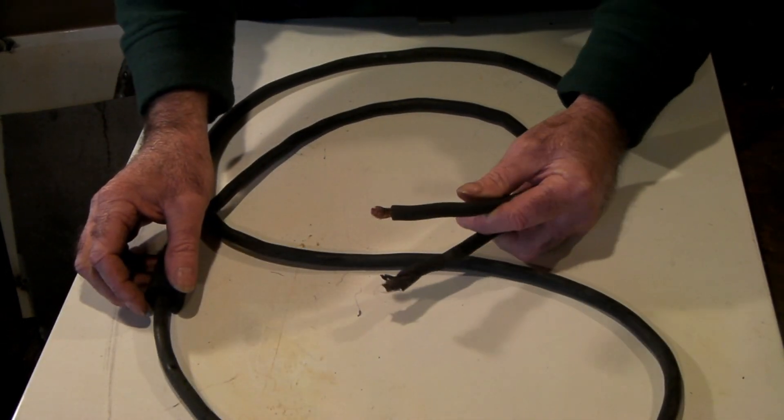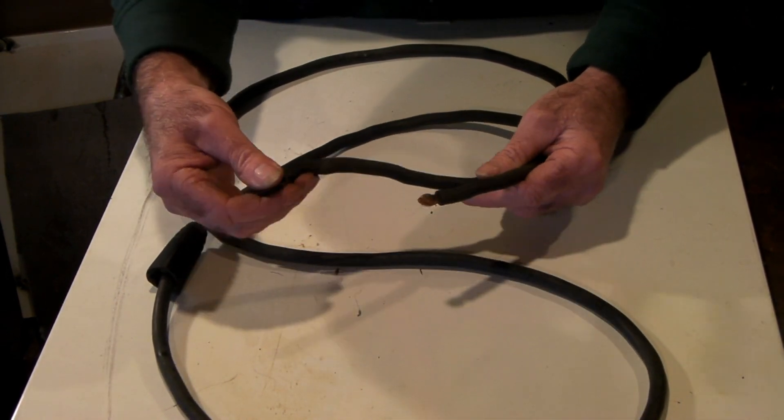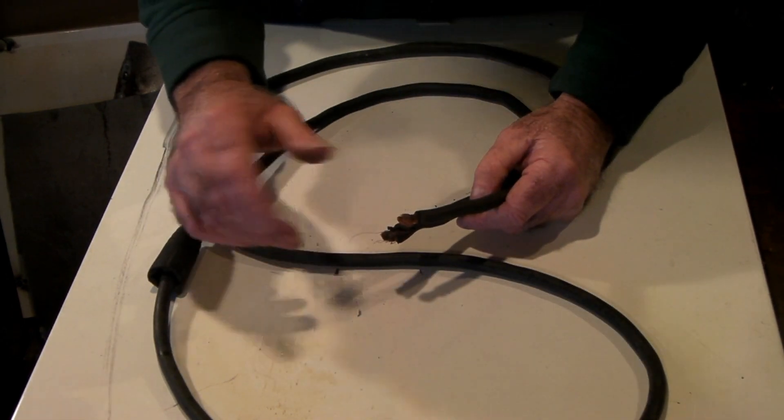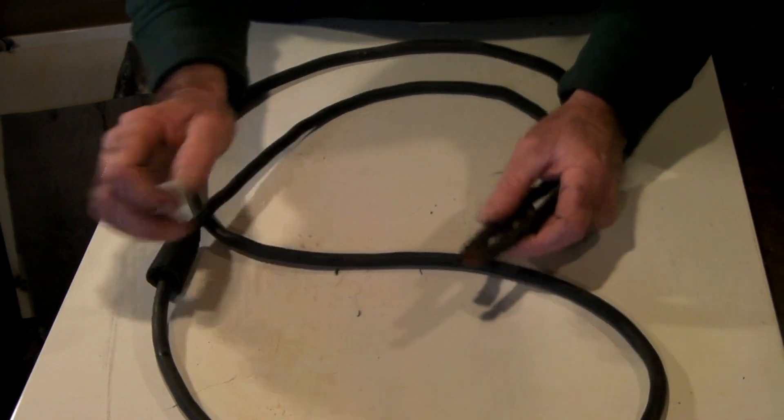If you want to do this and you haven't got access to old leads, you can just buy new wire — it's not that expensive. You can make up one extension cord that you could use for your plasma cutter, your welder, and all sorts, as long as it's got the same plugs on the end.